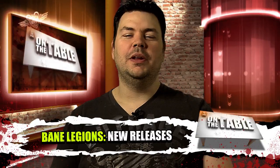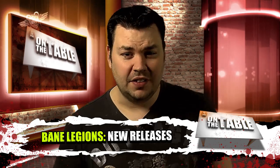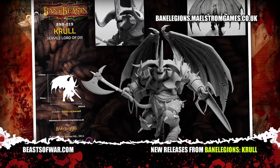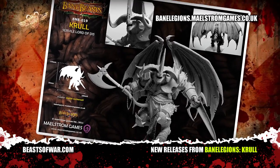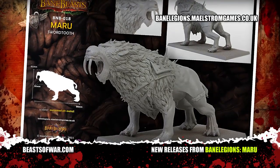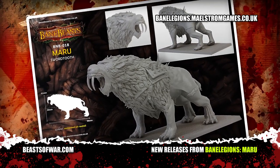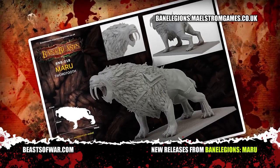Those fine folks over at Bane Legions have been extremely busy this month, managing to produce four fantastic resin cast models to complement their ever-growing range of impressive miniatures. First, we have the monstrous Hell Demon, who for some reason has been dubbed Kroll Servile Lord of This. If this guy is servile, imagine what his boss looks like. Next up, we have Maru Swordtooth, a saber-toothed tiger of impressive proportions. If you're looking for a prehistoric opponent for an RPG or a cool companion for your favourite warrior of the wild, then this model should impress both you and your friends.